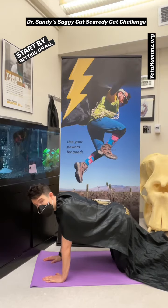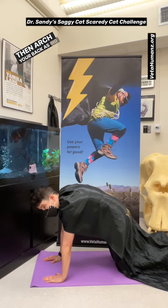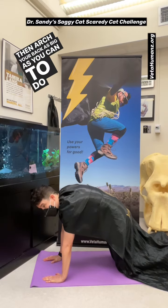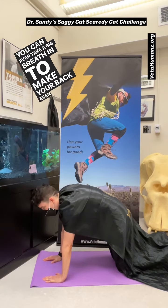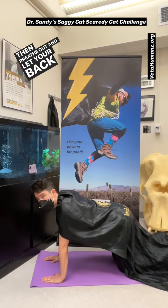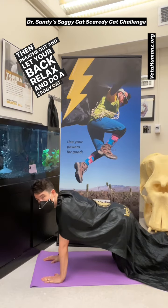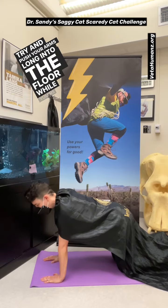Start by getting on all fours like a cat. Then arch your back as big as you can to do your scaredy cats. You can even take a big breath in to make your back even bigger. Then breathe out and let your back relax and do a saggy cat. Try and push your arms long into the floor while you're doing it.